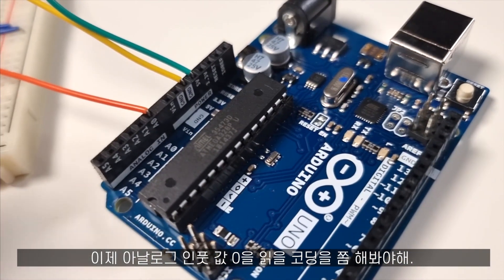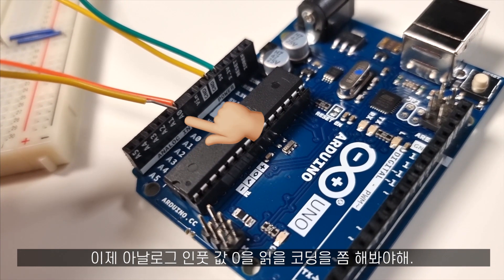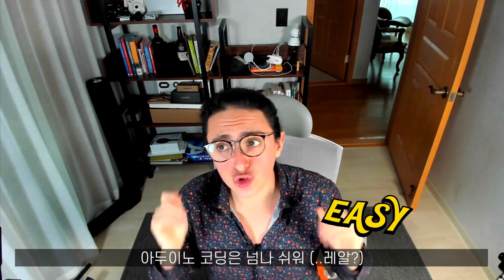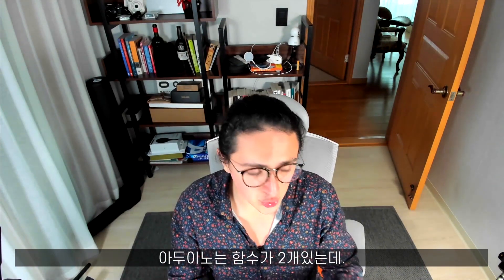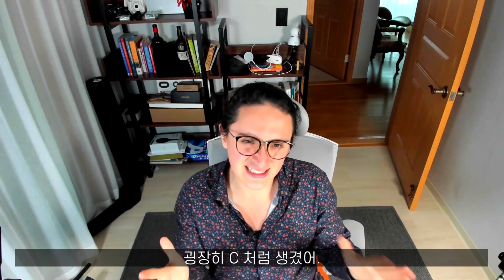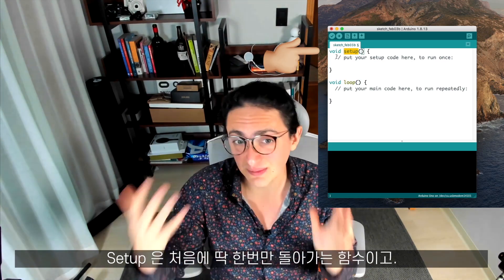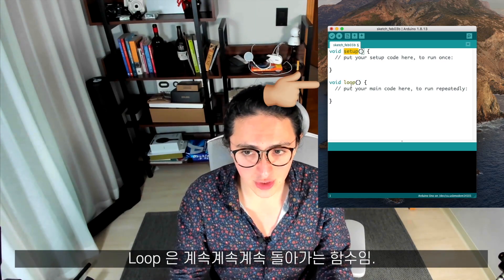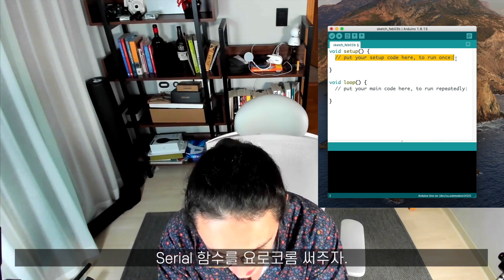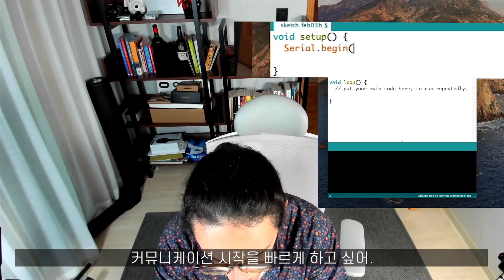Now we have to do the code that is going to read from the analog input zero of our Arduino. Programming time! Programming Arduino is super, super easy. Arduino has two functions, and the programming language looks a little bit like C, so it's very easy to understand. Setup is basically a function that runs once at the beginning. And loop is a function that runs over and over again as long as my Arduino has energy. I am going to say serial.begin and I want to begin communication super fast with my computer.